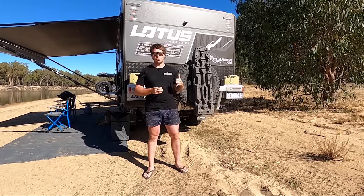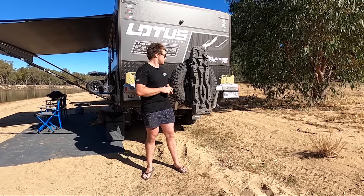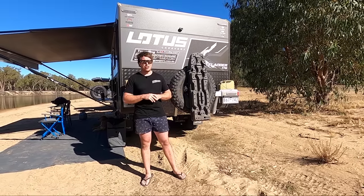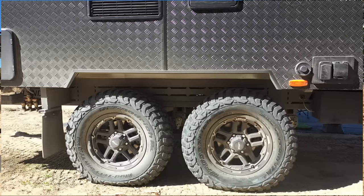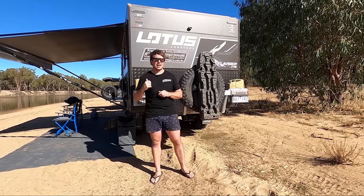So that was an absolute must for us. This is Cruise Master's premium, top-of-the-range — it's just so, so strong. Our old brand had leaf springs and it's just an absolute night and day difference. That also comes with the disc brakes, which, compared to the drums, is a night and day difference. It is so smooth — it feels just like the car.